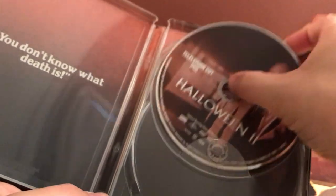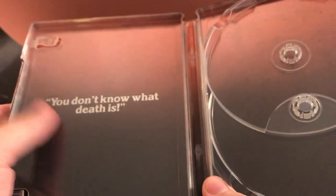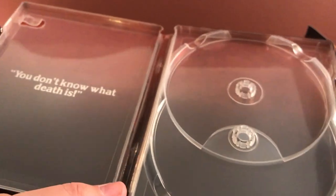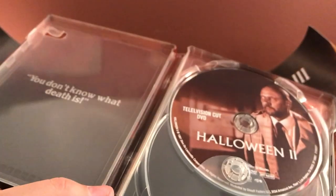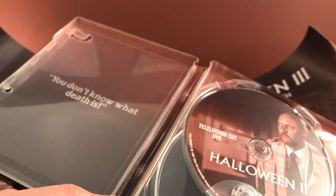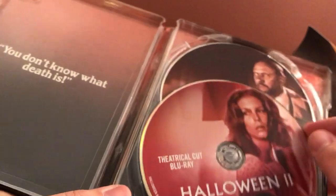It's a 2-disc set — the theatrical cut Blu-ray and the television cut DVD, which is exactly what they released previously. And then it has one quote: 'You don't know what death is.' That reminds me of Silence of the Lambs when Buffalo Bill says something similar. I don't think I heard anything about these discs being a problem. It's not as big a deal because I do have these films already, although I want to see this 4K scan. It's not a 4K disc, it's a 4K scan — so get your facts straight.